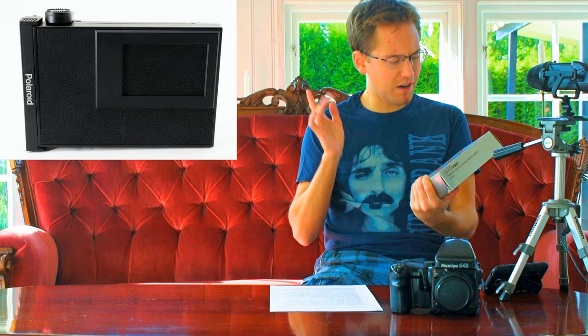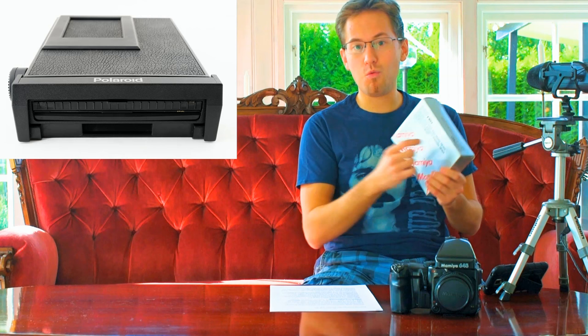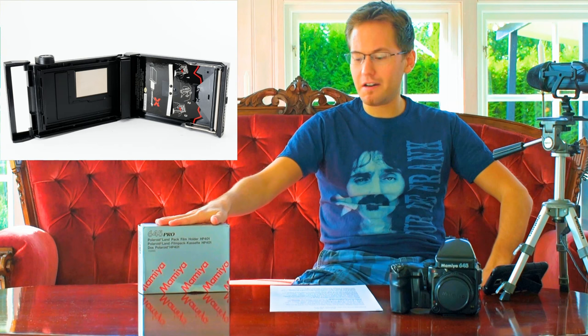Welcome back to another video from TBE Photo X 1.5 JFX. It's Mamiya time again, and this time it's the 645 Pro. I've gotten a little new toy — what's in this package I got in the mail today is the Mamiya 645 Pro Polaroid land pack film holder HP 401.